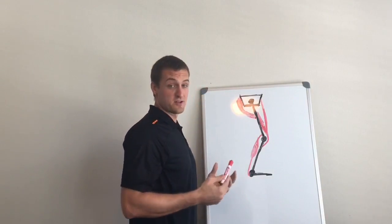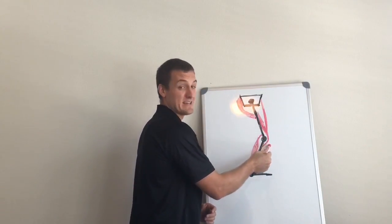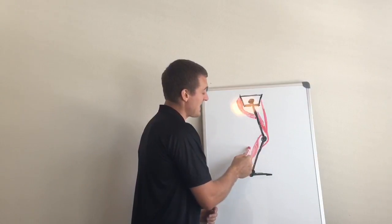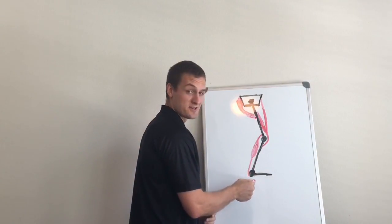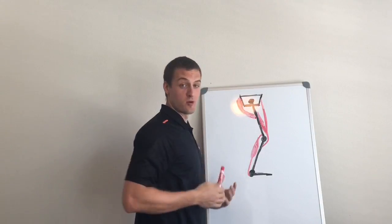So if we consider the glutes, they're obviously hip extensors. Through the rectus femoris, they're knee extensors. And then through the rectus femoris and the gastroc, the glutes are actually ankle extensors as well. So the glutes are a very important muscle.